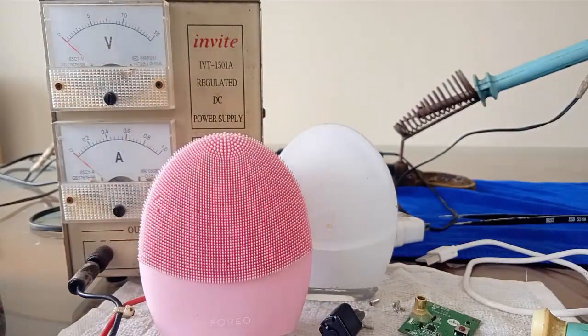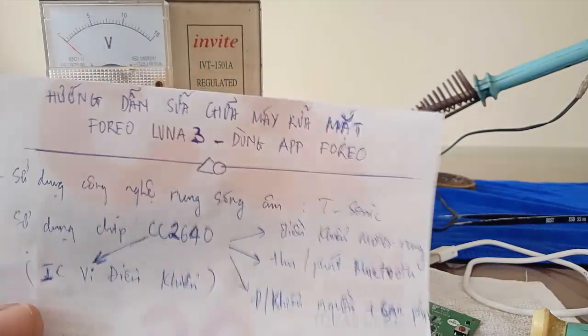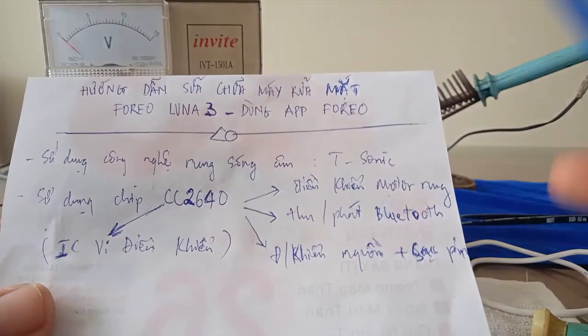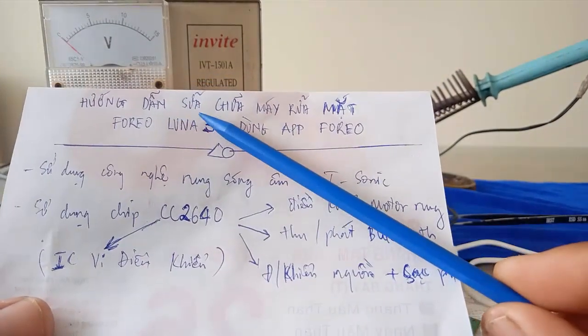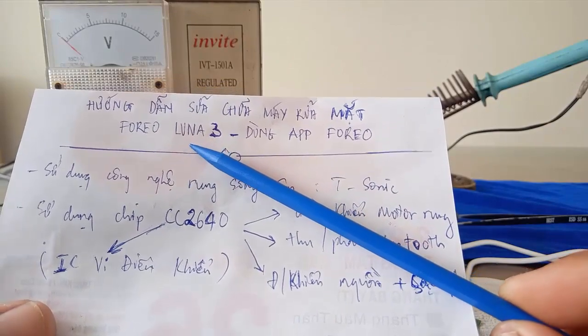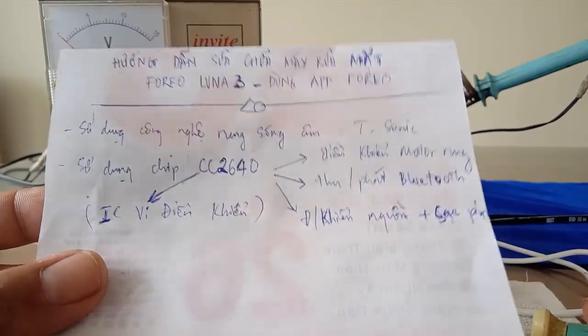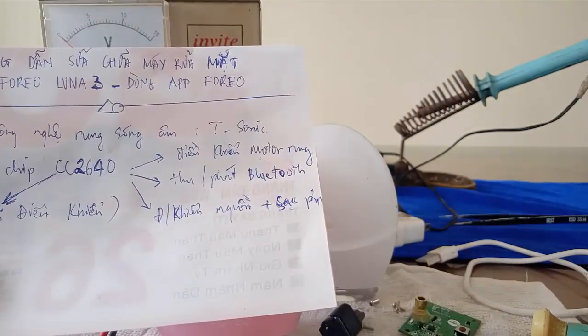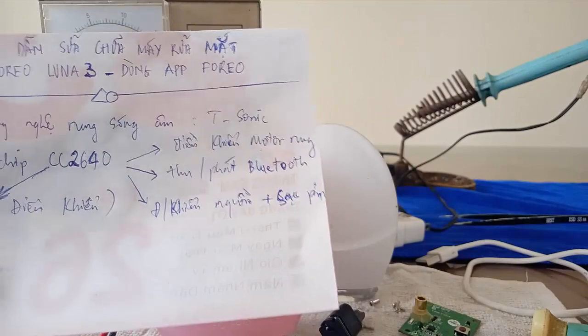Tóm lại trong video này mình đã hướng dẫn các bạn cách để tháo máy, sửa chữa cái máy rửa mặt Foreo Luna 3 và Luna Mini 3. Các bạn có ý kiến thắc mắc gì thì các bạn để lại comment dưới video, mình sẽ support hỗ trợ cho các bạn. Hẹn gặp lại các bạn trong video kế tiếp, chào các bạn.